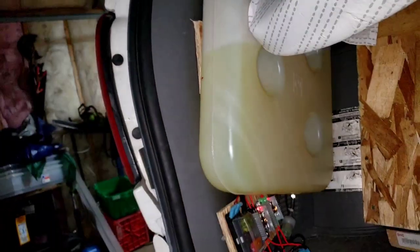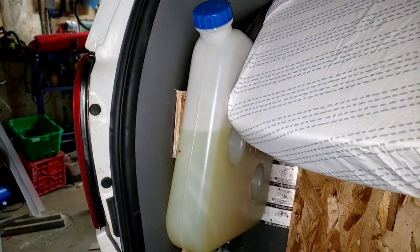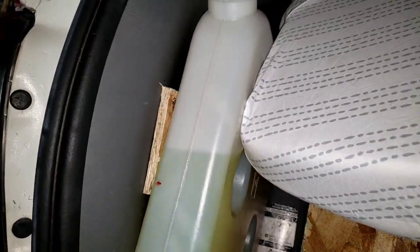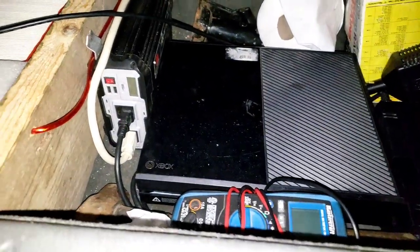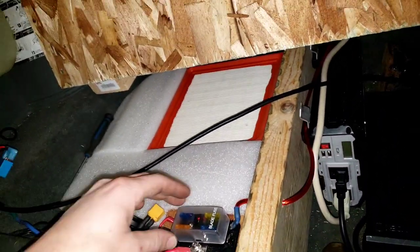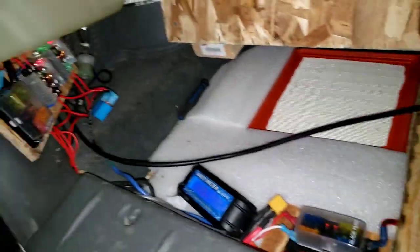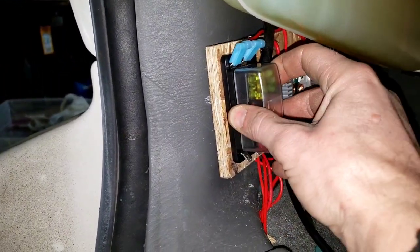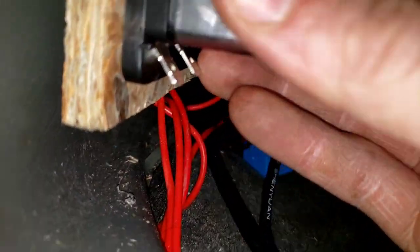This little red mark in the diesel tank means half a tank, and this means it's above half a tank. Got the Xbox loaded up, inverter, fuses — these are pretty cool, I don't know if you've ever seen these.